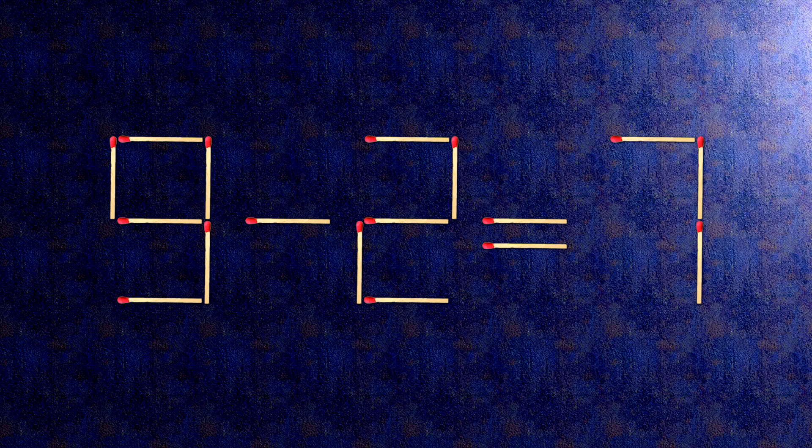The task is done and the puzzle is solved. Subscribe to our channel. I'll see you next time.